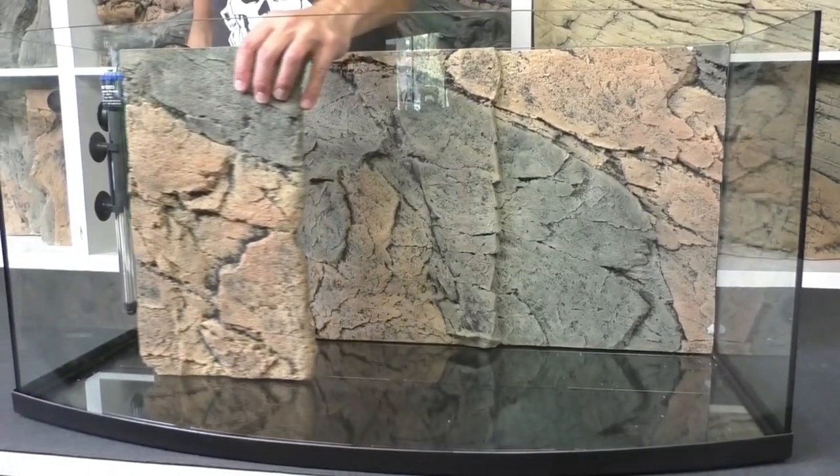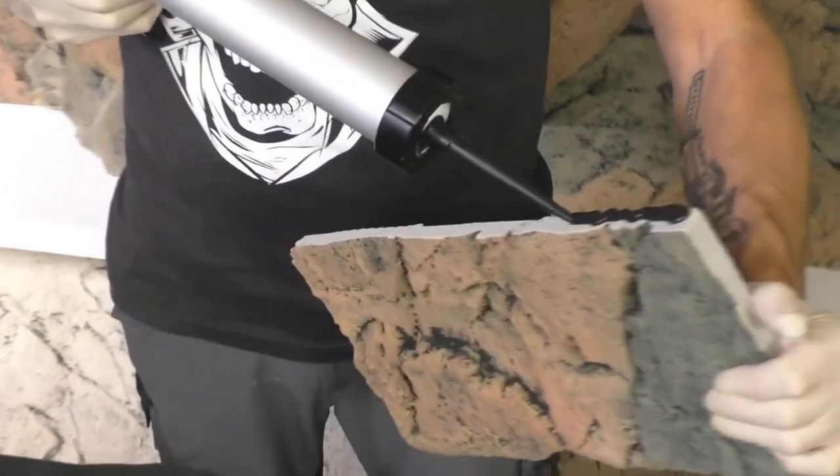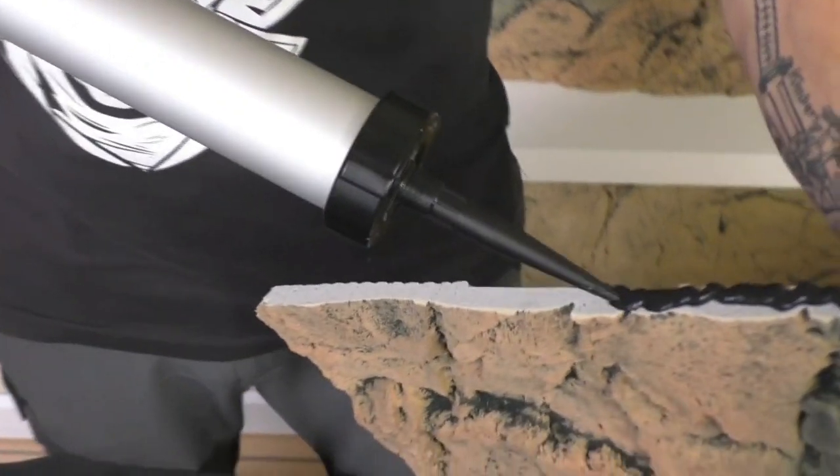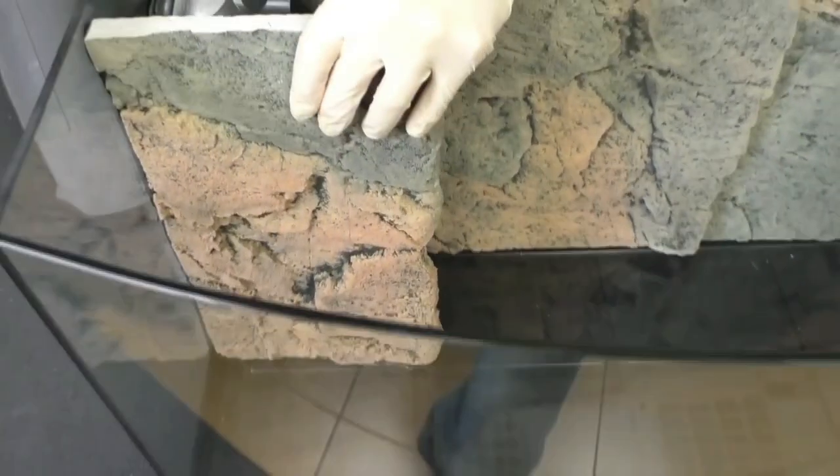Now we come to a special gimmick. You can see the filter and the heater on the left side — we use the leftover part of the B-side to hide the filter and the heater, so it becomes perfect decoration.